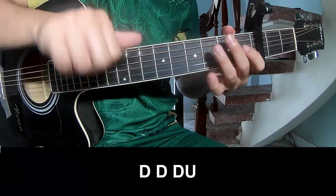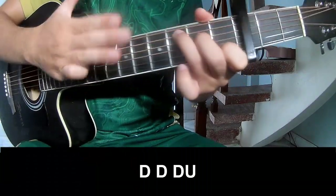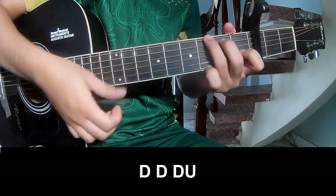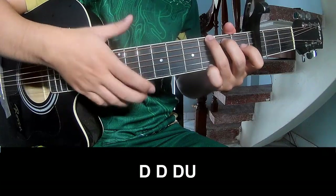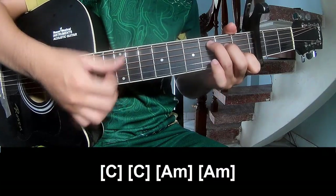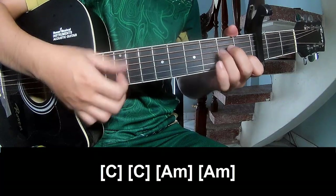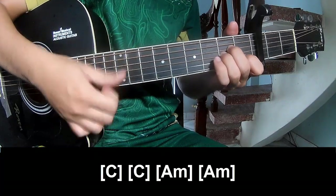The first pattern is like down, up, down, up. And we play along C, C, Am, and Am.